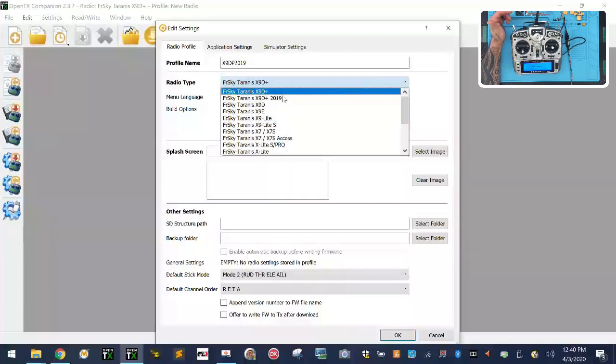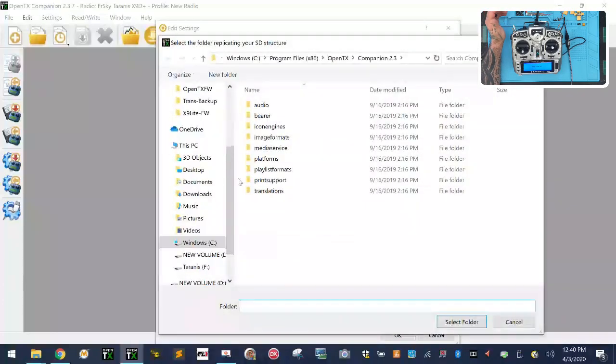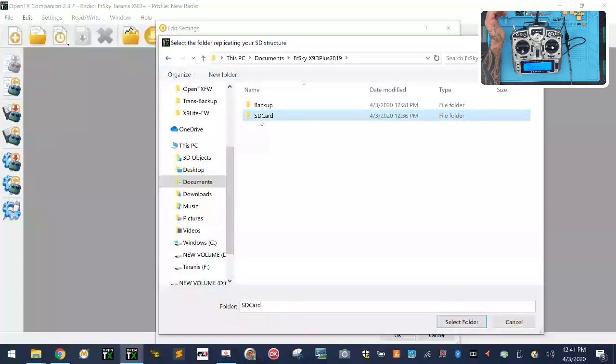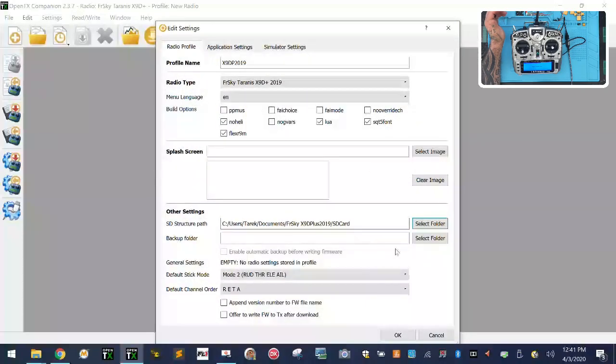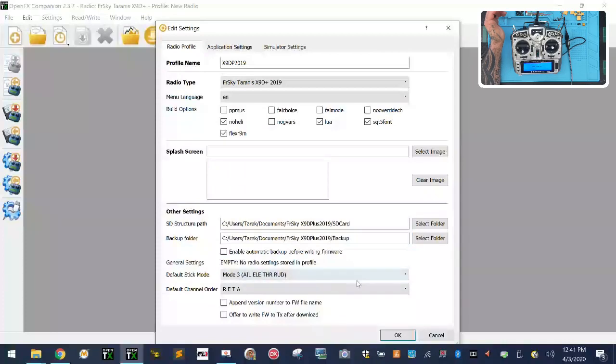Make sure English is selected as your language and verify the correct radio is checked. Now link the folders we created earlier. For the SD card folder, navigate to Documents → FR Sky → SD Card. For the backup folder, navigate to Documents → FR Sky → Backup and click Select Folder.